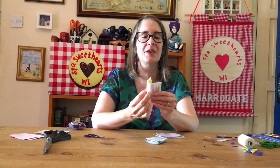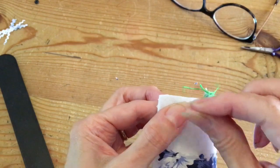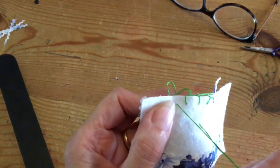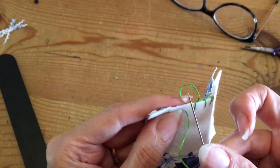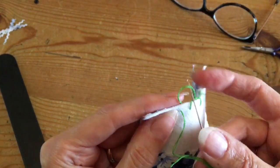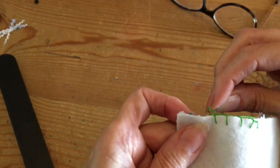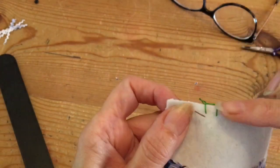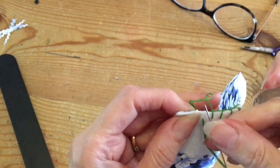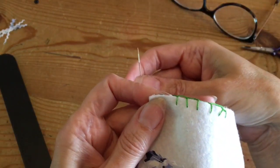So here is blanket stitch: coming up from the bottom, you leave the loop there, go inside that loop, and when you pull it it makes that stitch. Coming up from the bottom in the same way, tuck it through your loop, and you will have a blanket stitch like that.